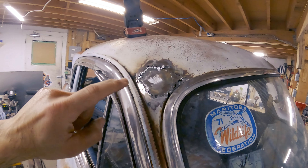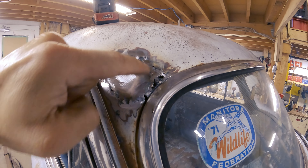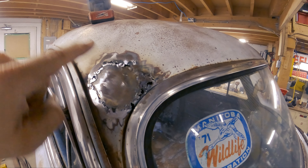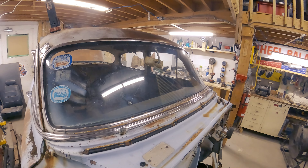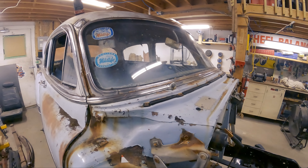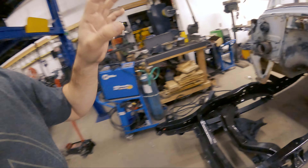I've got this little patch in here — it's just kind of tacked, it's not holding on by much, but it'll do the job for now. Ground down, ready to go, and I'll just start filling in some holes and making it all nice and neat. Then I'll head on over to the other side and start attacking that.